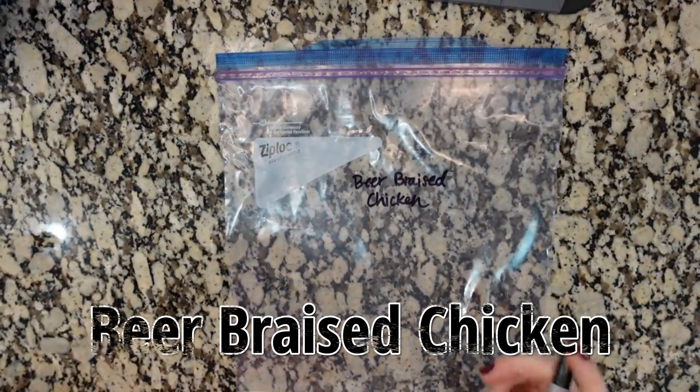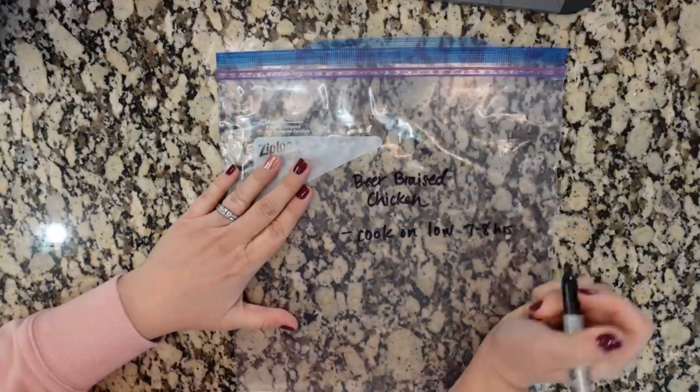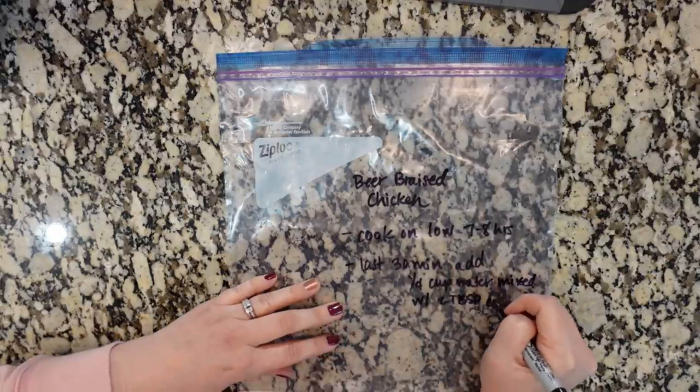We've got the beer braised chicken. This is going to cook on low for seven to eight hours. And then in the last 30 minutes, we're gonna add a cornstarch mixture — a quarter cup of water and two tablespoons of cornstarch.